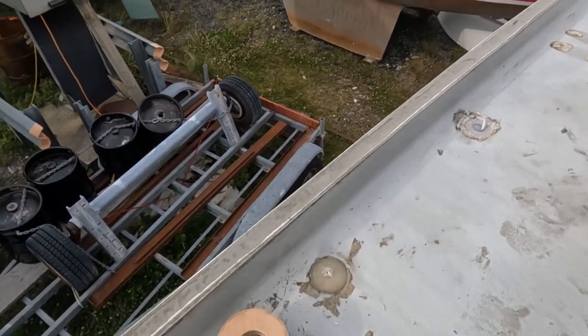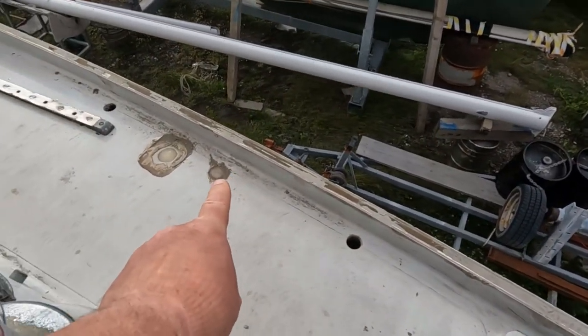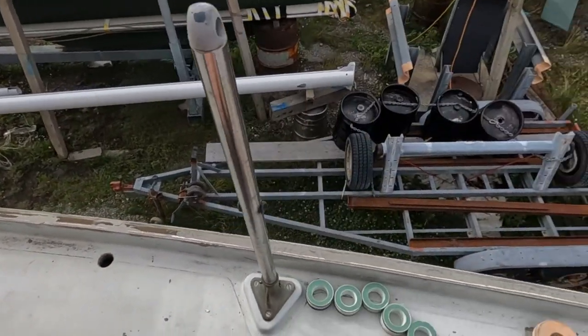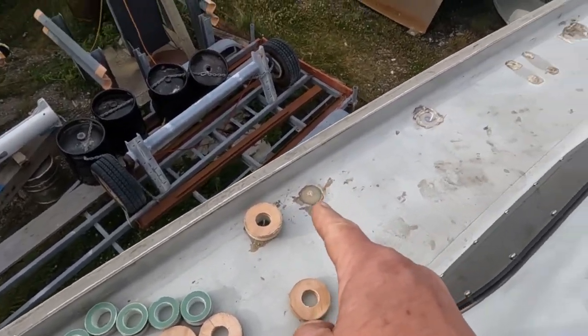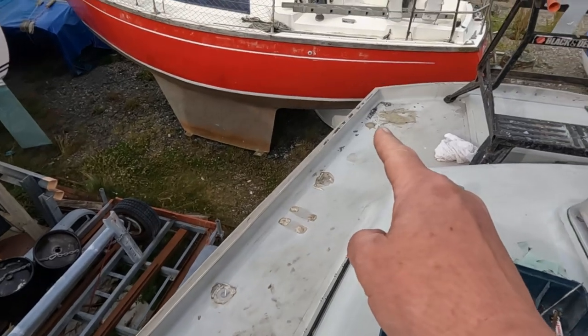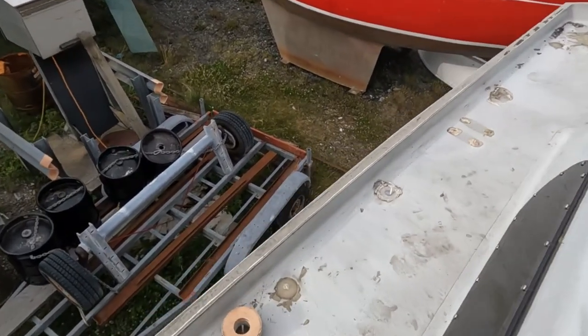We have eight of those because we have the two fore stays for the mizzen mast, the two lower shrouds, the two cap shrouds, and at the back there the two running backstays - four per side making eight.